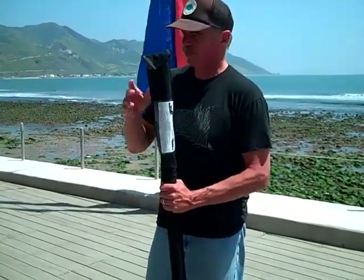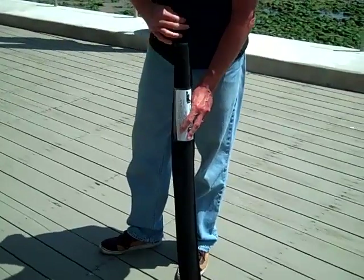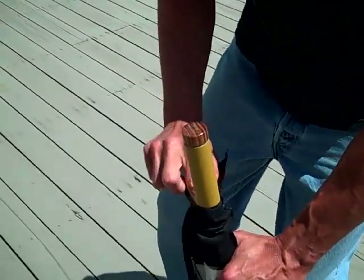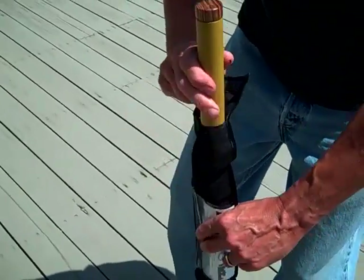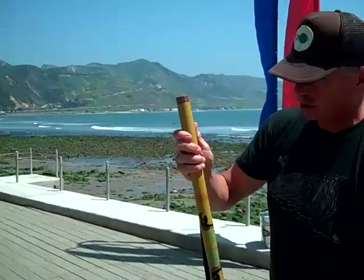So this is the flagpole. It's 40 inches tall and comes in its own little canvas bag. Inside the bag are two pieces: the pole itself and a rubber end piece that is used on the silk flags to give it a nice swoop on top.